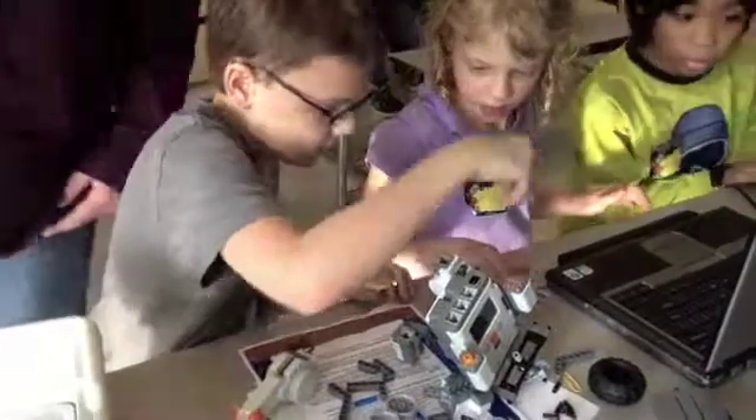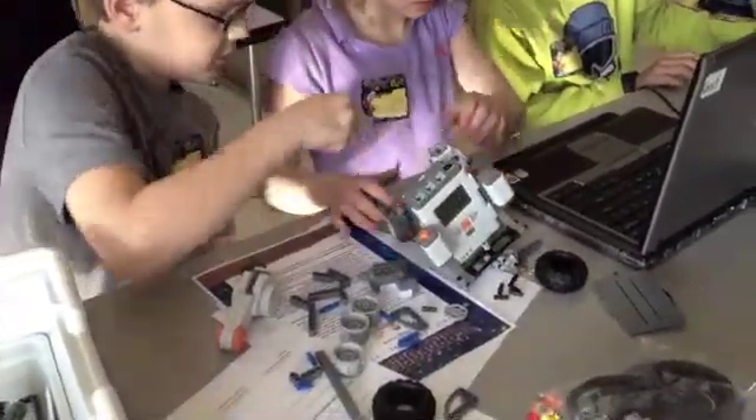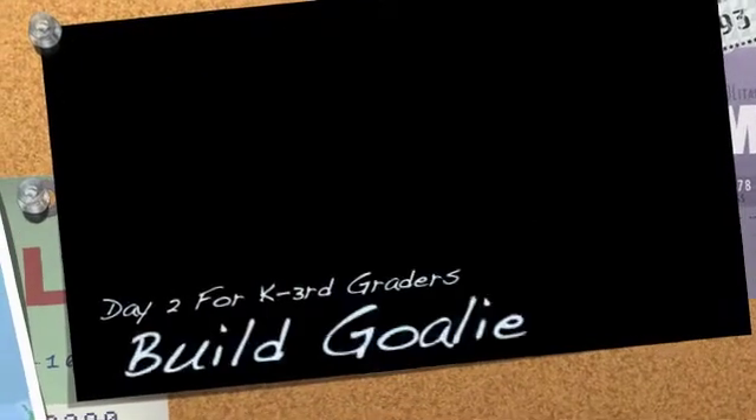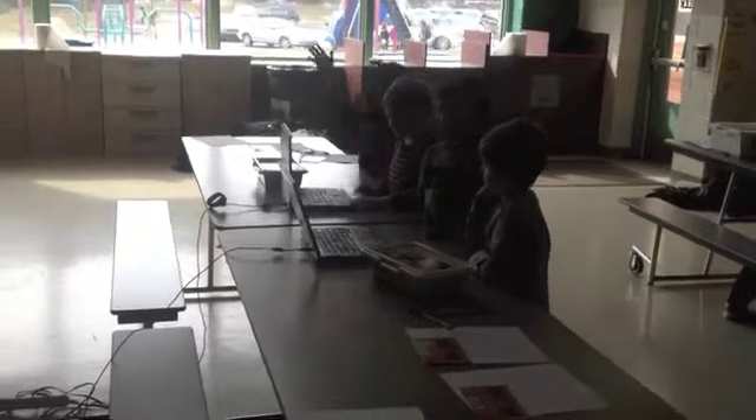Next week I'm going to show you guys how to do that. We're on the color center.